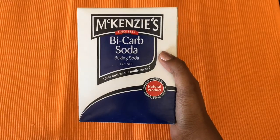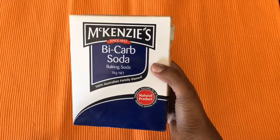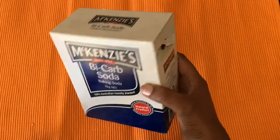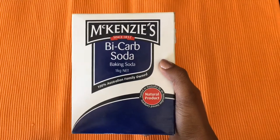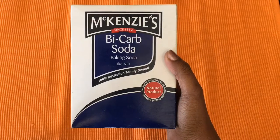Next ingredient is bicarb soda, also called baking soda. But this is not baking powder — baking powder is entirely different. Baking soda is a very good exfoliator, so it will remove dry skin and give a really fresh glow.